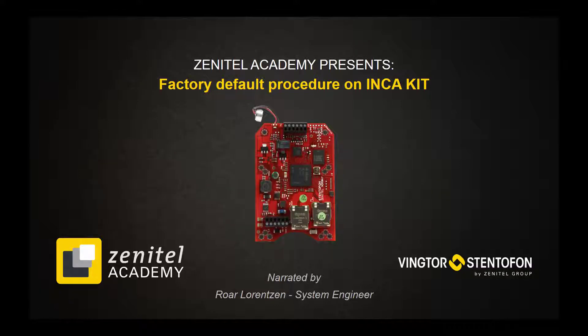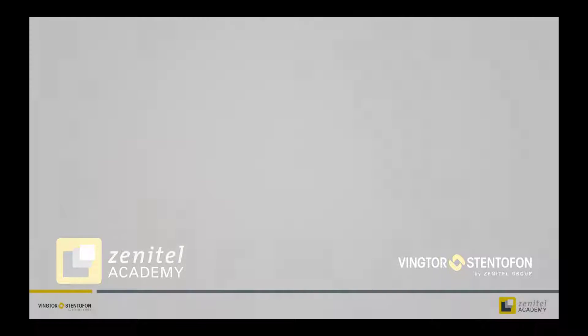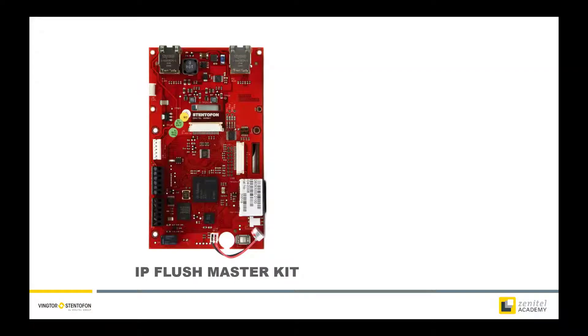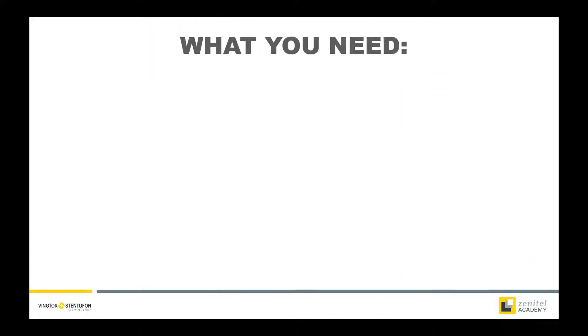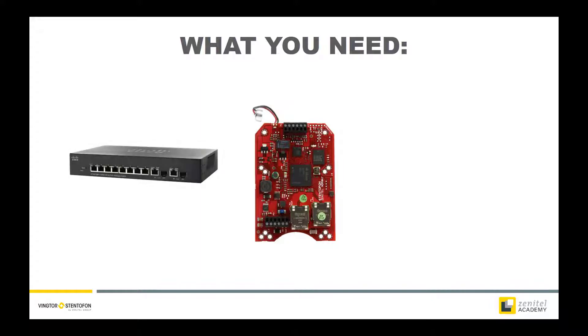Hi and welcome to this short video showing how to perform the factory default procedure on an Inca kit. This procedure applies to these products. To perform this procedure, all you need is the station, a switch with PoE, a network cable, and a push button.